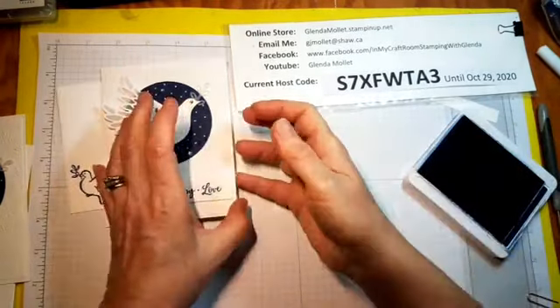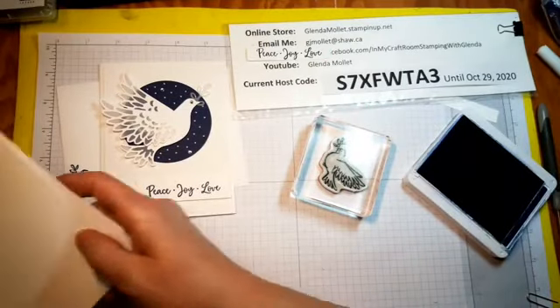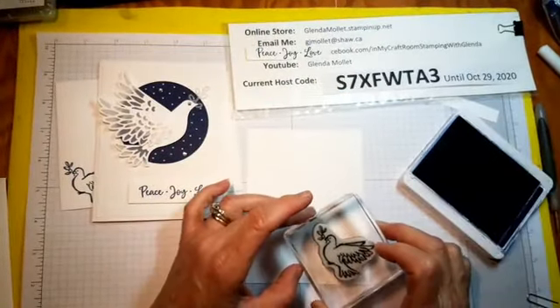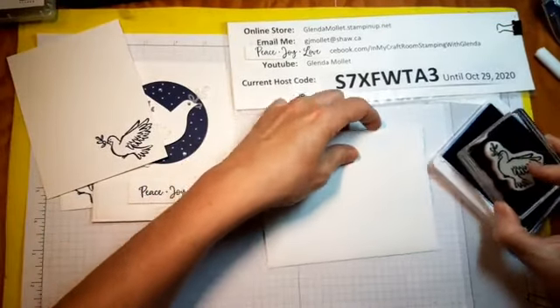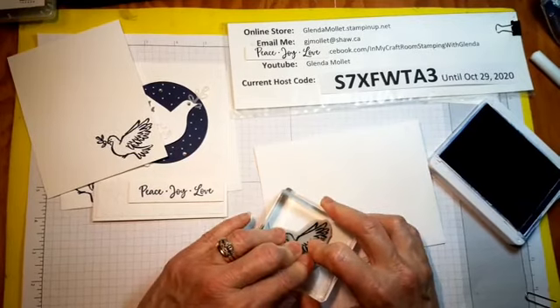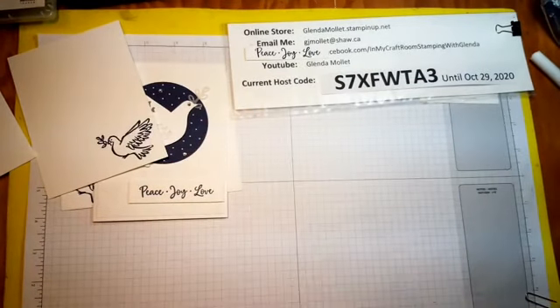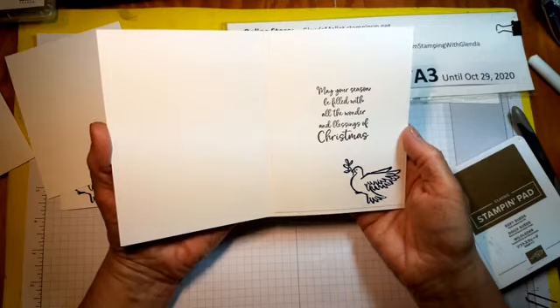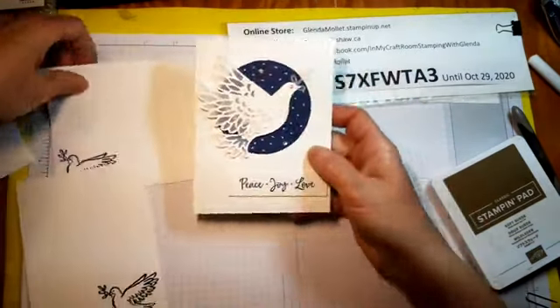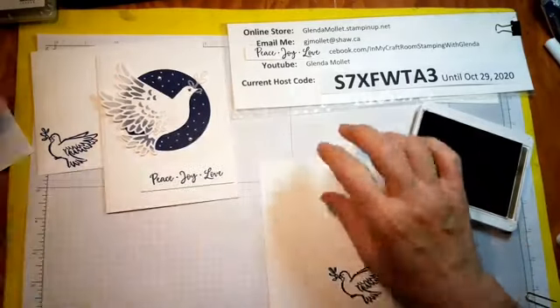While I have this open I'm going to do the inside and the envelope. I have this little stamp for the inside of my envelope — the inside is oriented this way, and I'm just going to put a dove in the corner like that. The sentiment from the same stamp set says 'May your season be filled with all the wonder and blessings of Christmas' and I did that in soft suede — I didn't want it to be bright red, I wanted it to be softer.